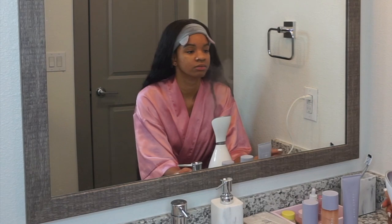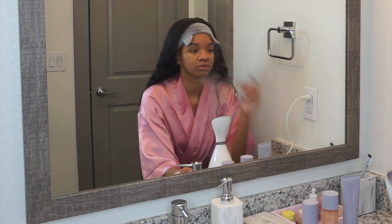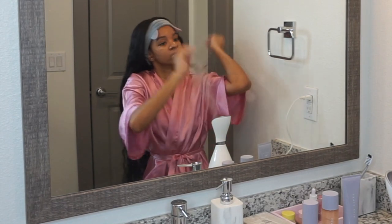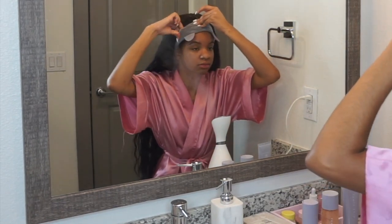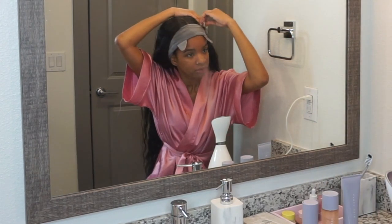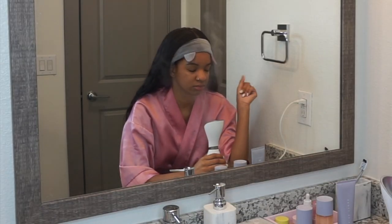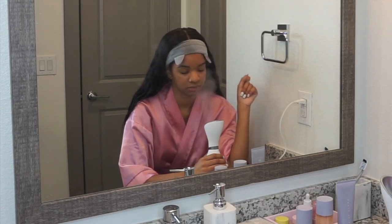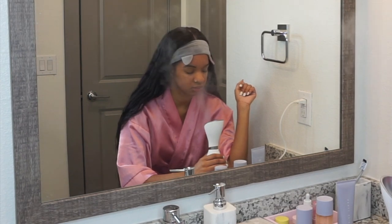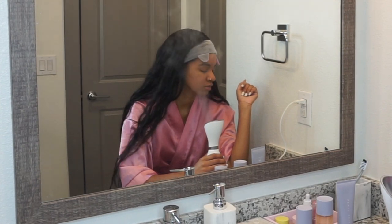So let's just get right into this review. First, I'm going to start off like a normal skincare routine — I'm going to be using my steamer to really open up my pores and get my face prepped for the products. If you haven't already, go watch my facial routine; the links to all my facial products are in the description. But anyway, Fenty Skin — I'm so excited!